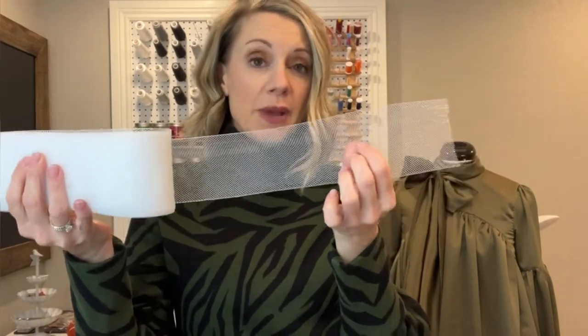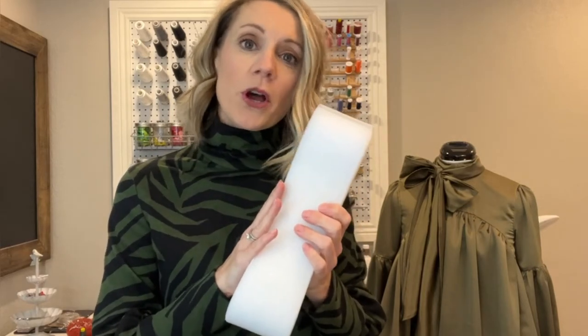For this particular pattern, for the tween, you're going to need a three-inch horsehair hem braid. For the child, it's two inches. I'm assuming when they release the adult pattern it will continue to be three inch, but I'm not sure. I'll link in the description below where I purchased mine — I bought mine on Amazon, it came in several yards, and it worked just fine. Economically, this was the best way for me to purchase my trim.